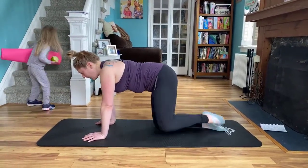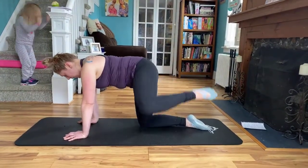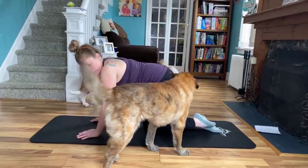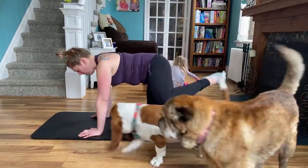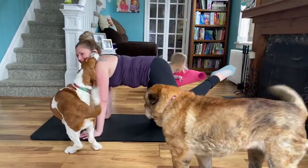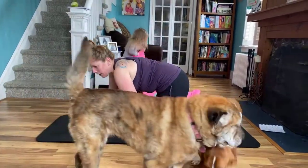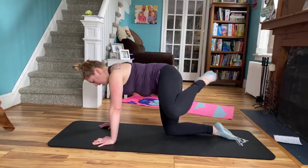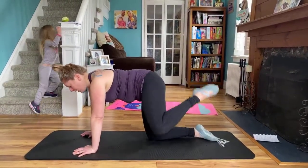Now we're going to fire hydrant — knees are aligned, out to the side, back. Side, back, three, four, five, six, seven, eight. We'll hold it up, little pulse — eight, seven, six, five, four, three, two, hold. From the top, extend, bend. Extend, bend. Four more, three, two, last one. Drop it down. Get a little child's pose here.